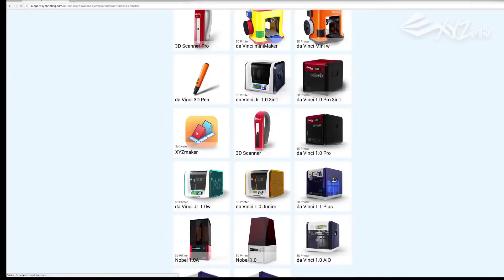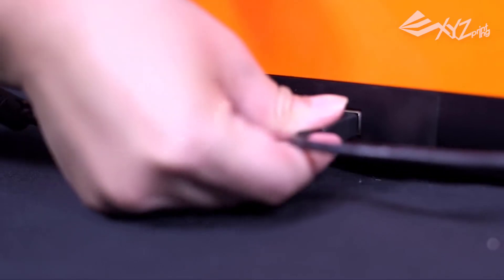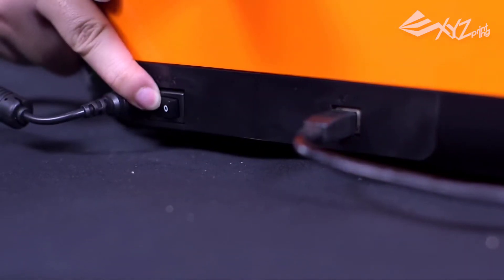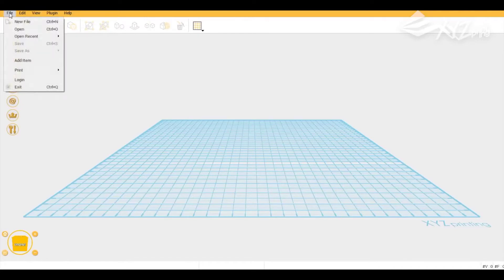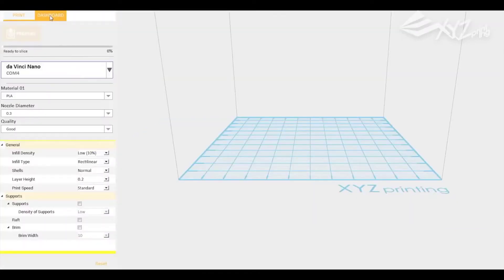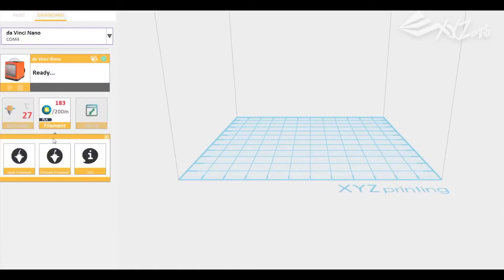The XYZ Maker software is quite simple to use, offering the ability to import, scale, move and combine 3D models. It can also create 3D models such as text, logos and primitives such as spheres, cubes and pyramids. These can be combined with existing models, so you can do things like create a 3D model of text and then use it to cut out the shape of that text in another 3D model — like a machine that engraves your pet's name onto a tag.